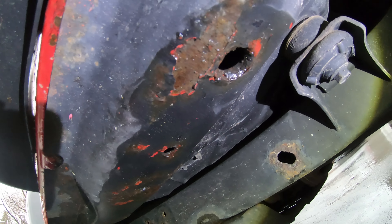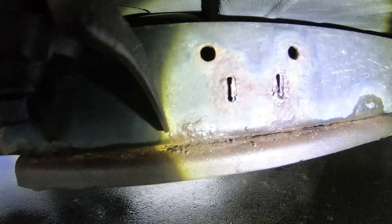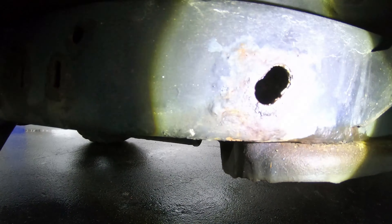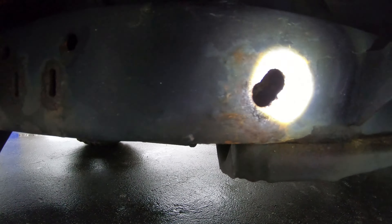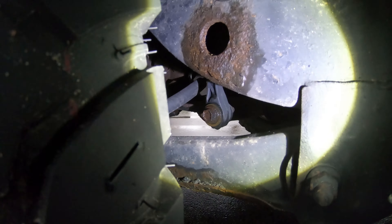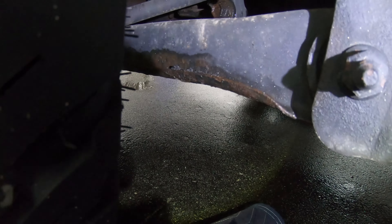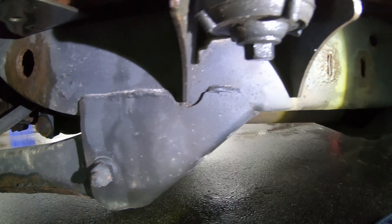This stuff will clean up pretty good I think, but the same thing here - in these spots where there are holes I don't really like that, but the inside doesn't look terrible, which is good. We're a little bit worse in the back here, but control arms look fine and all the mounting brackets look great.